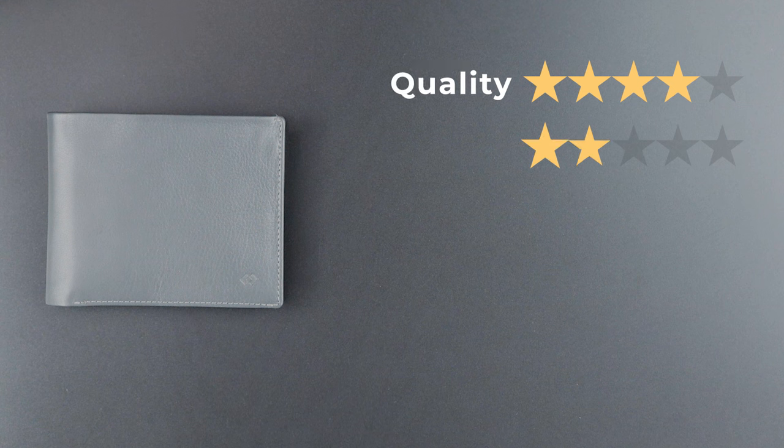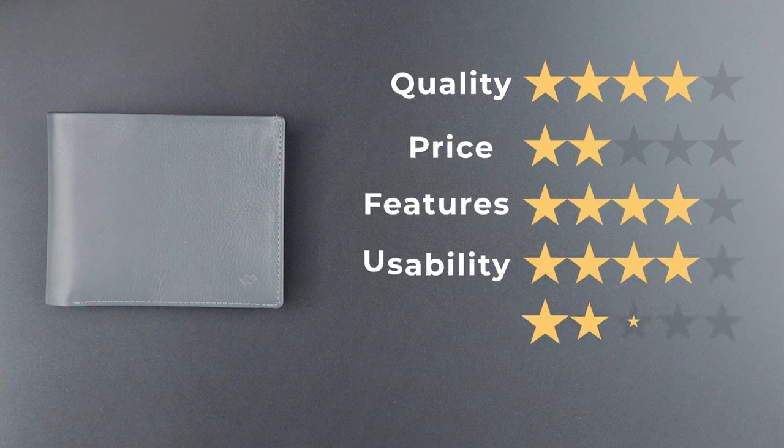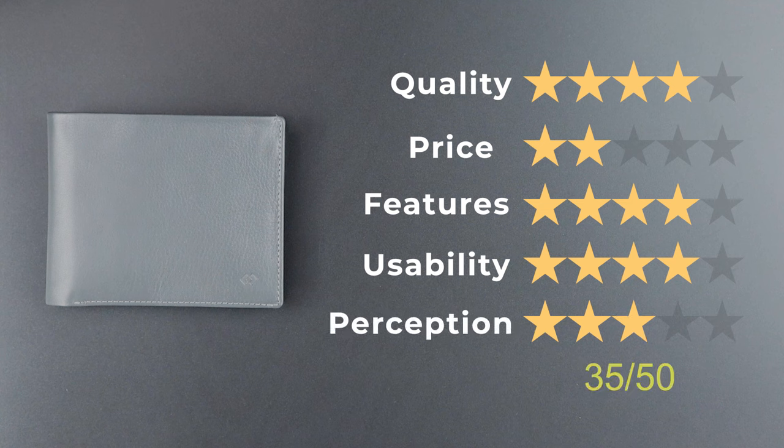So what makes this a business wallet? Well, the name of course — almost any wallet could be a business wallet; it's really in the eye of the beholder. Now onto the final score: quality 4, price 2 (a little expensive), features 4, usability 4 — easy to use with all kinds of things you can do by way of features — and perception 3. That gives us a final score of 35 out of 50. Thanks for sticking around. Look at this video next if you liked this one, and we'll see you in the next review, compare, or top video.